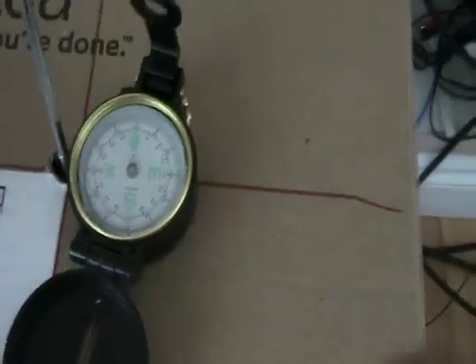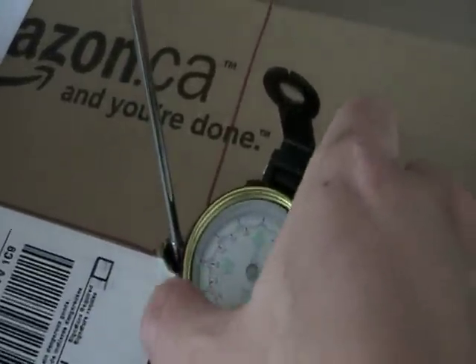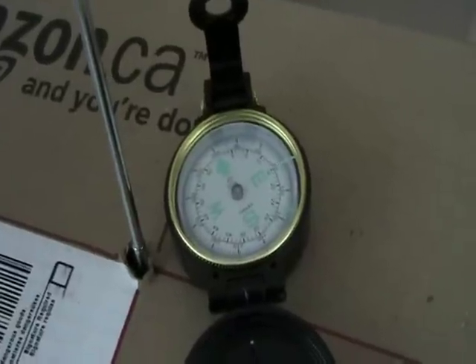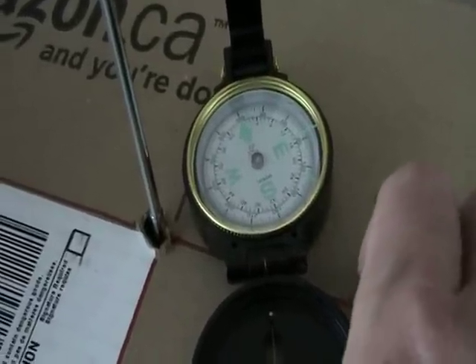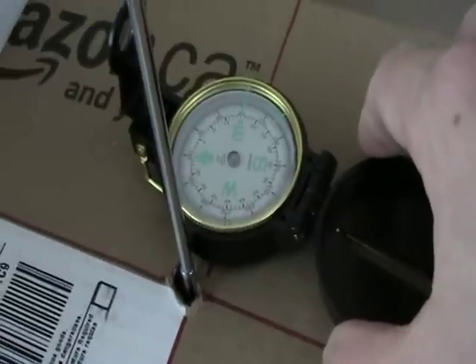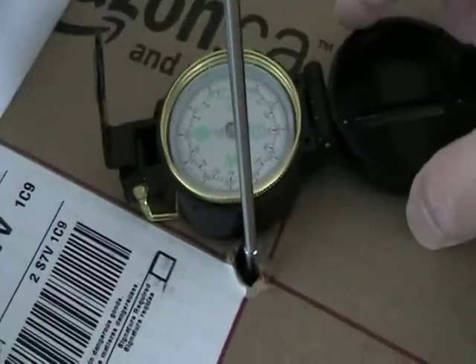Furthermore, as we move the compass around the wire, you can notice a distinct pattern. Concentrate on the direction of the arrow. In this position it's almost pointing towards the left.